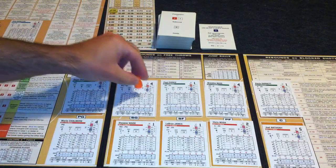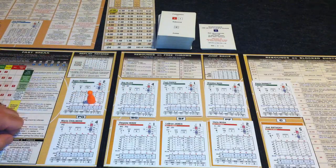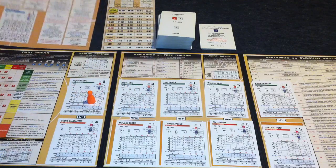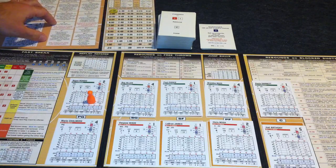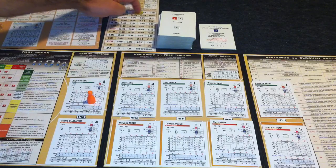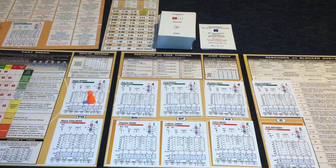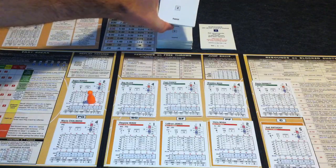There's also an orange pawn that you'll use to remember which player currently has the ball. There's a quick reference sheet that has all the possession results right on it, and a time card with a yellow poker chip that you use to keep track of the time of the quarter.